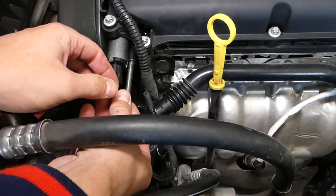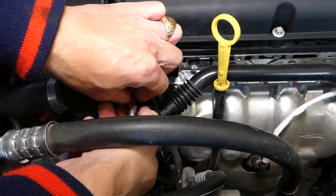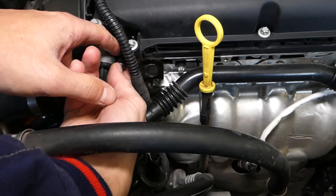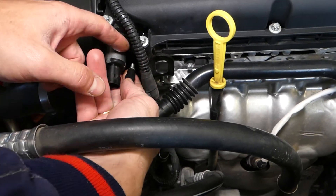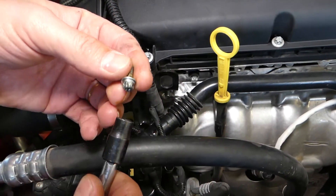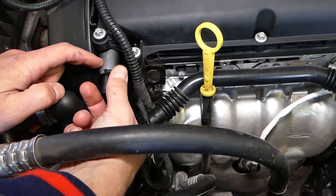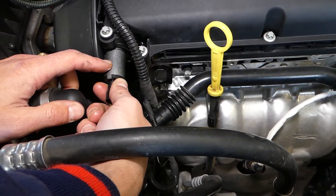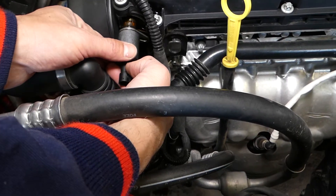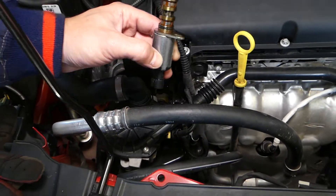Getting it off now, we'll be able to pull the solenoid out. Be careful not to drop the bolt because it's an extremely short bolt. Now that solenoid can sometimes be stuck really bad, and sometimes it will come out easy. We removed it earlier but decided to make a video to show you how to clean it — it came out easy. This is the solenoid.